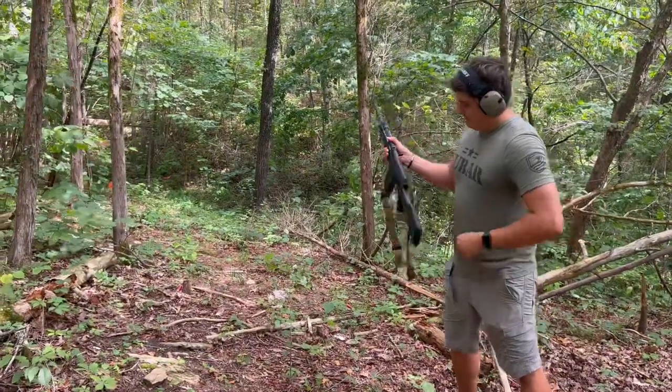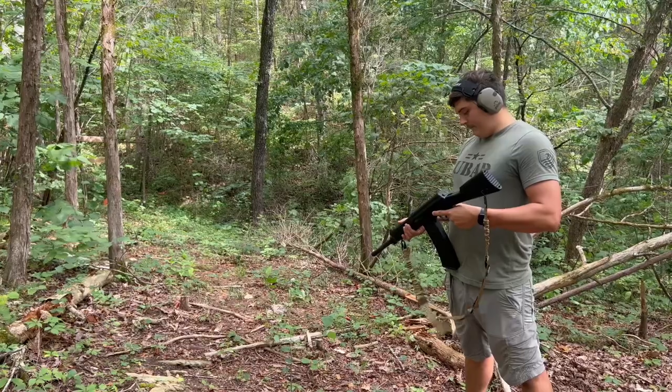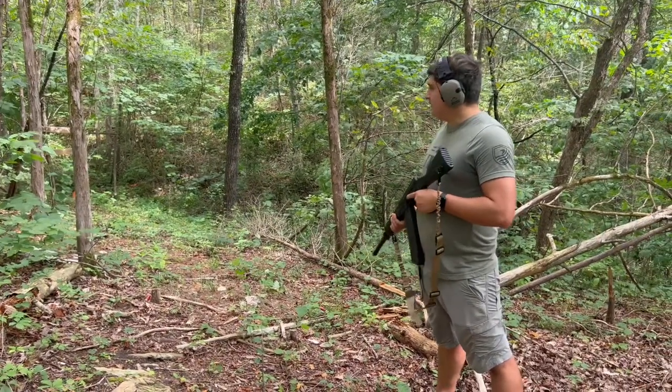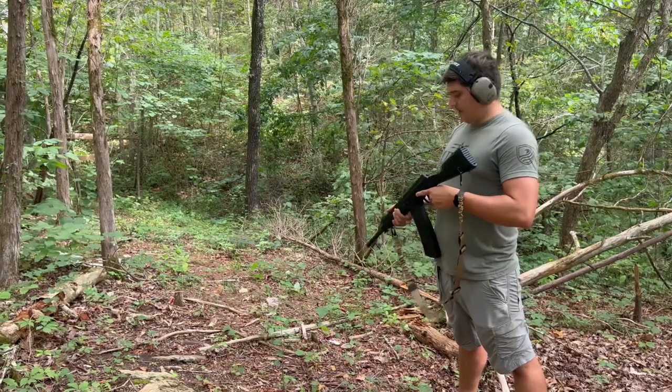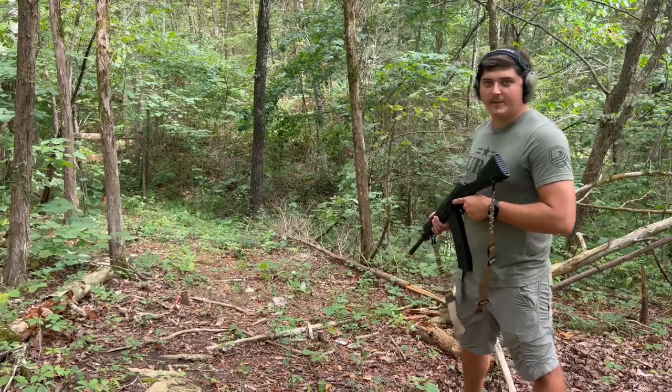Now the trigger on this thing is set up exactly like your standard AK trigger. I do like the way it's designed — it seems like it's built real tough. Let's take some shots from the shoulder, and then we're going to switch it up and get a close-up of the gun shooting, to save my shoulder a little bit because we've got a lot of videos.